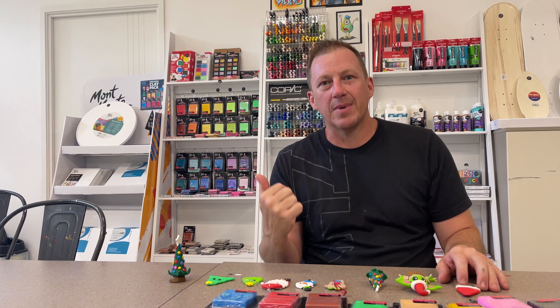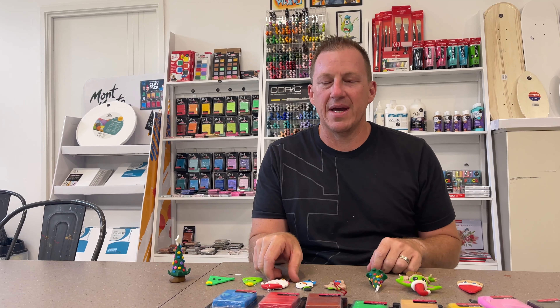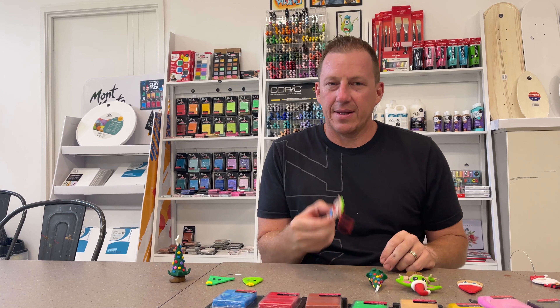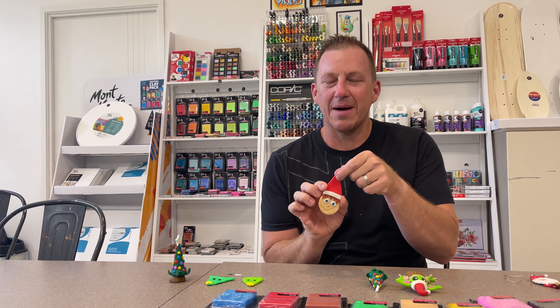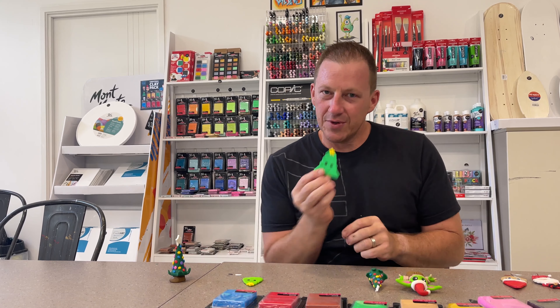Now we can make lots of cool things out of those, and on some of my other videos you'll see some of the Christmas things that I've made, like Santa Claus, like the snowman, like a reindeer, a little elf face. Now these can all be hung up because we put a hole in them. You could also make a little Christmas tree.